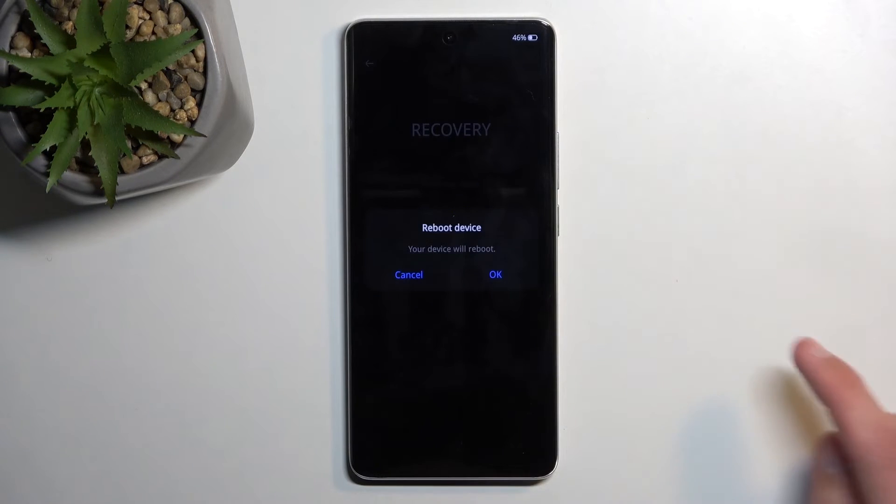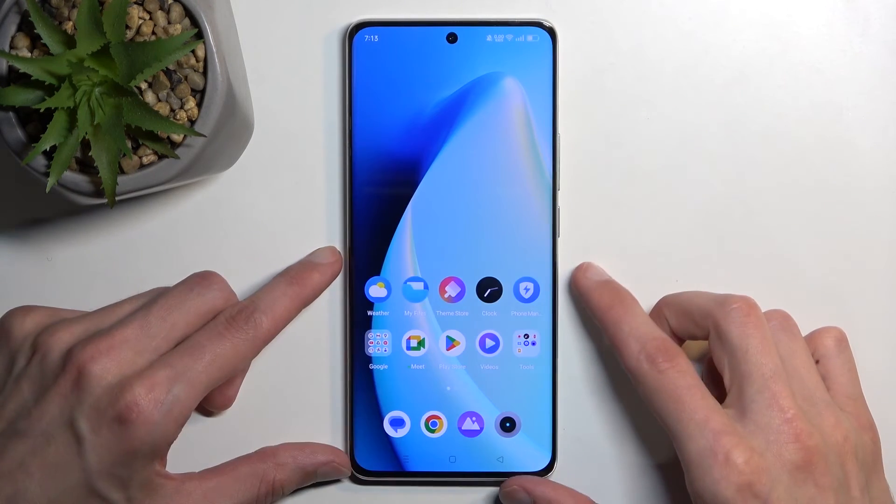So I'm going to select reboot device and OK. And this will now take me back to Android. And as you can see, we are now back in Android.